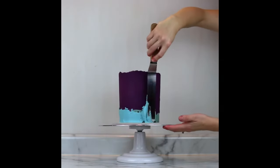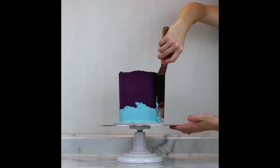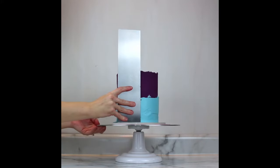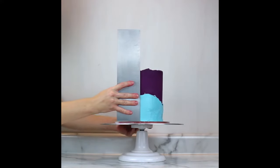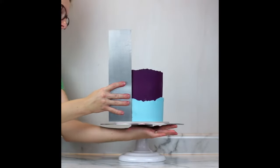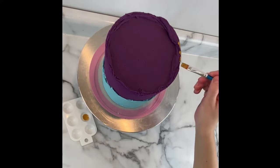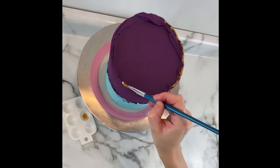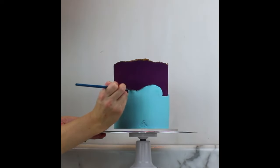I frosted the bottom half to two-thirds in this icy blue color. Once this was done it went back into the fridge for about 30 minutes. I added some gold detail around the top raw edge using Sweet Stix edible art paint. Painting on buttercream with edible paints works very well as long as your buttercream is very cold and crusted over. I chose silver edible art paint for the edge along the blue.